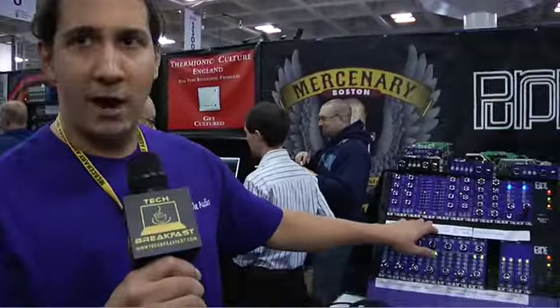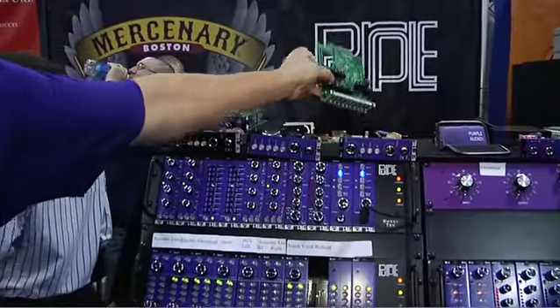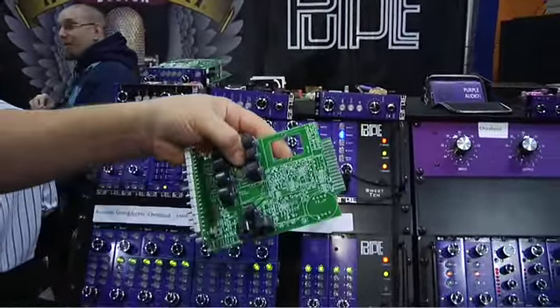I'm Andrew Roberts from Purple Audio. I'm showing a few new products at the show this year. This is a new 10-band graphic EQ — it's an inductor-based EQ. Here's the board for that too. There are pictures of the full module up on the website.